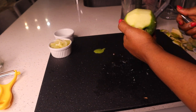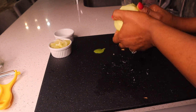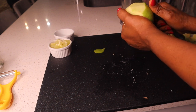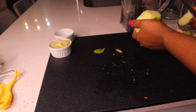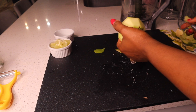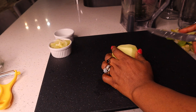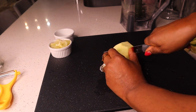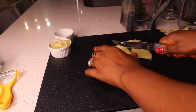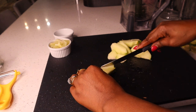I'm also peeling one Granny Smith apple. This apple is not organic, that's why I'm taking out the skin today — usually I won't take out the skin. I haven't found any organic apples these days; I don't know if it's because of winter, but it's really hard to find anything organic right now. Organic is better, but where I am it's just hard to find.